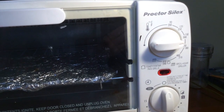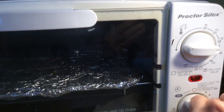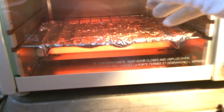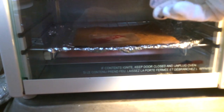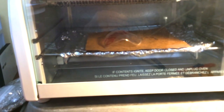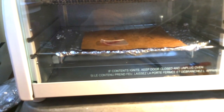Set your toaster oven or regular oven to about 350. You can let it preheat if you want, but if you're being impatient, that's okay — it just means it'll take a little longer for your project to finish. Put your piece of plastic on the brown paper and then place it in the oven on a piece of foil or on a small baking sheet. Make sure you wear gloves, oven mitts, or use a pair of tongs so that you don't burn yourself. Watch what happens — your plastic will curl up, shrink, and then flatten back out. Sometimes this takes a couple of minutes, and sometimes it happens really fast.